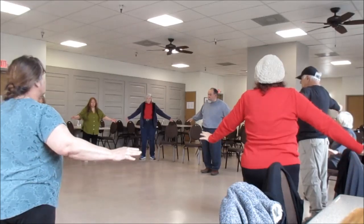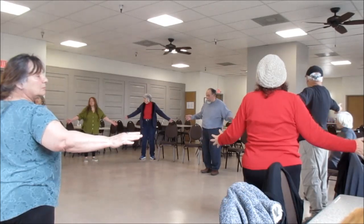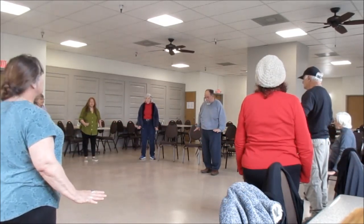Inhale. Turn to the right. Look behind you. Exhale. Now the hands come down. That's a good one.